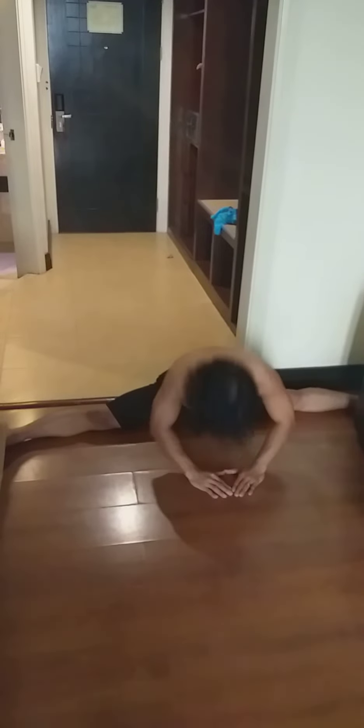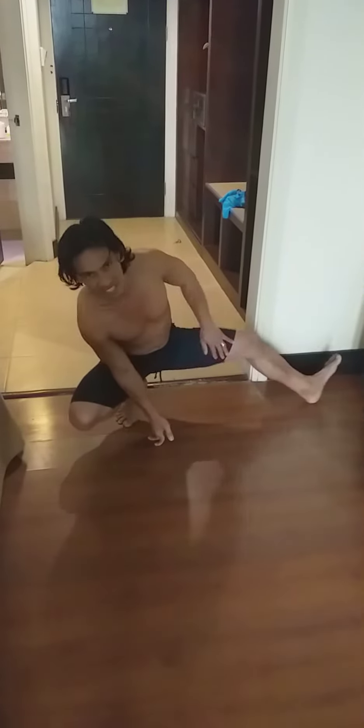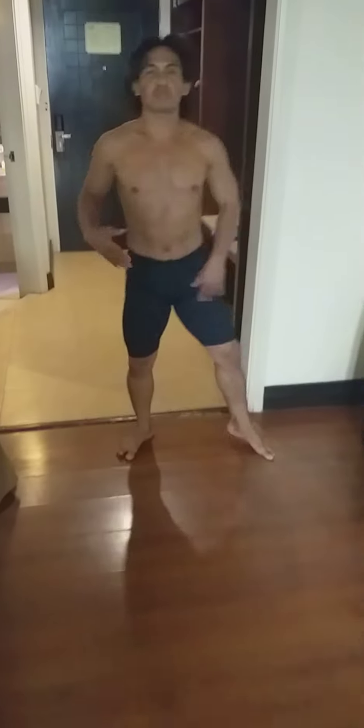Bruce Lee. This is the center split position. This is Bruce Lee's debut to the center split position. Thank you for watching guys.